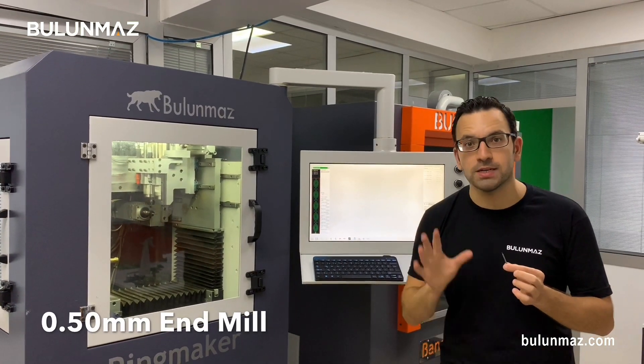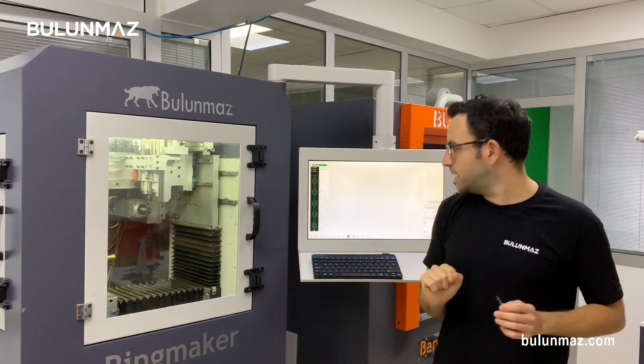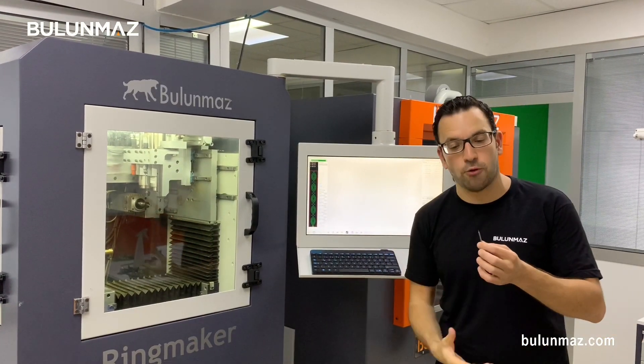I will use a 0.50 mm end mill in this video. 0.50 mm is one of the most popular sizes — not too small, not too big. It's very convenient for rings. I set a wedding ring on my RingMaker CNC machine and I chose a detailed model so you can see the effect of our end mill.